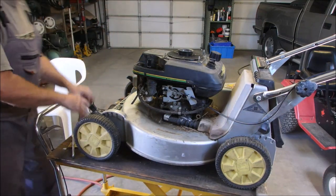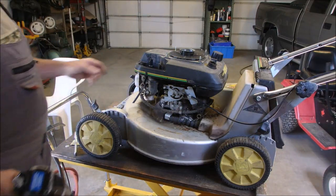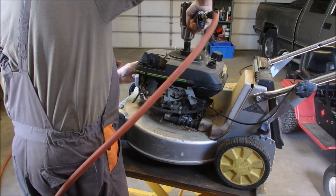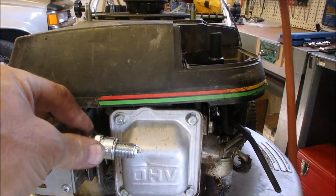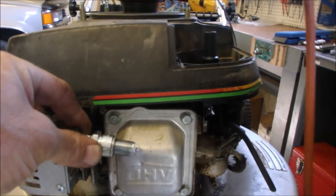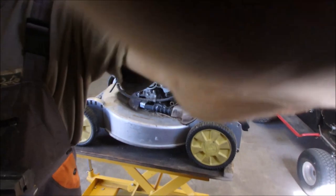Now I'm going to get my spark detector — I'll probably even do it without it — and we'll ground one side of this plug. I'm going to spin the motor with the spark plug out and see if I've got a spark, and I do! Would you guys like to see that? Watch right there — I don't know if you guys have enough camera quality to pick this up. There's a nice spark there. So let's just put this back together.